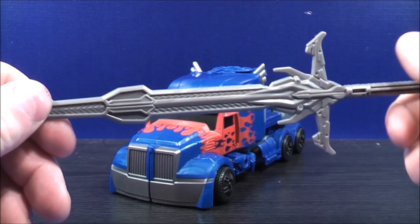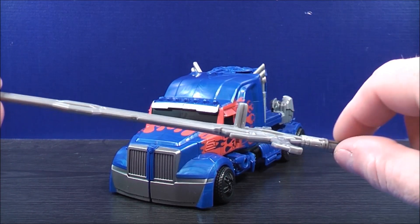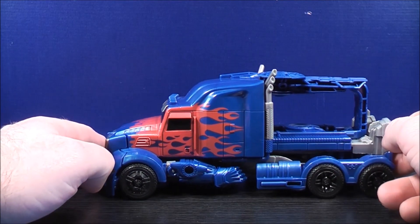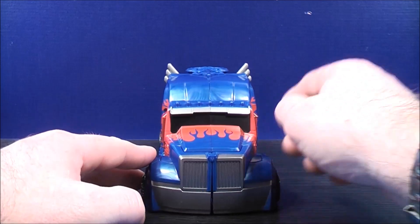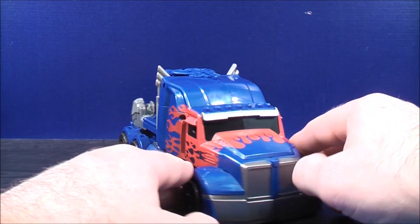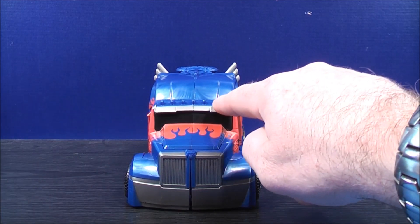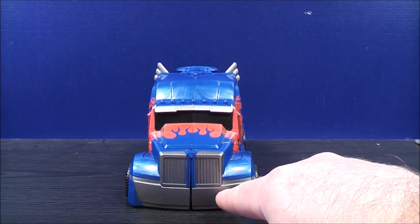He does come with a sword, which has a little bit of gray molded detailing on it. There's a peg just on the other side — I'll get to that in a second. Here's Optimus Prime in his truck mode. He has some red flames on the sides, more red flames on the hood, and more red flames on the other side. He also has a tiny Autobot logo on the front, some gray detailing for the visors, gray detailing on the grill, and gray detailing for the bumper.